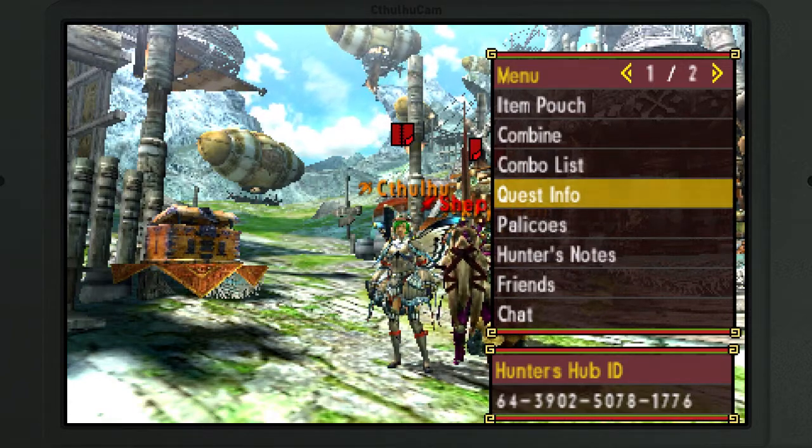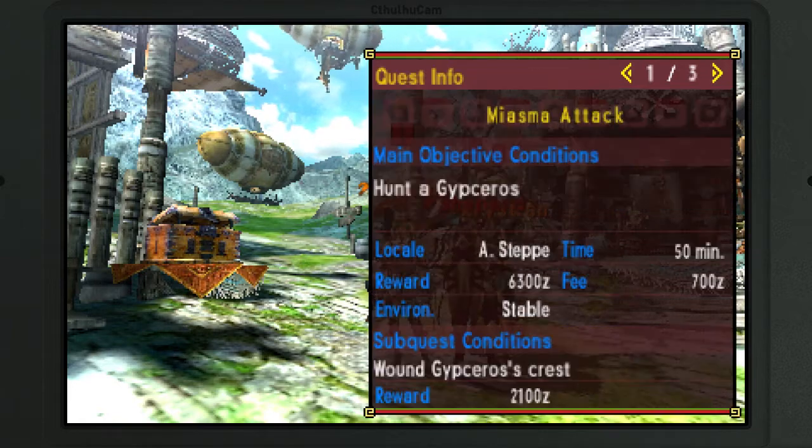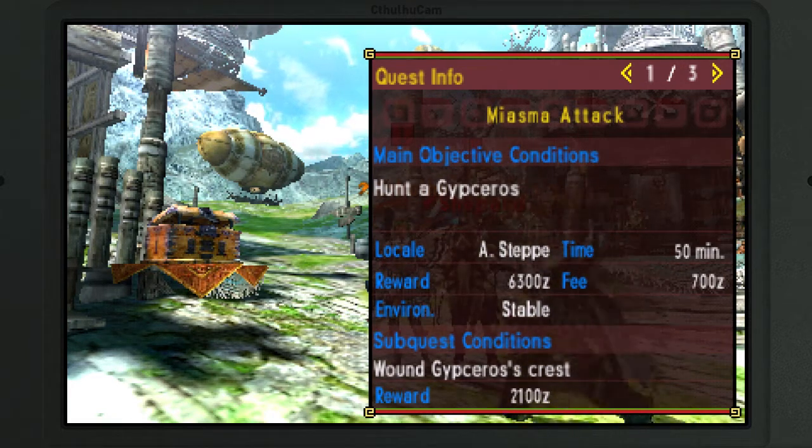You ready to get some Hyper, brother? So this is our Let's Play of Monster Hunter Generations, and today we are going to fight a Hyper Monster, the Hyper.